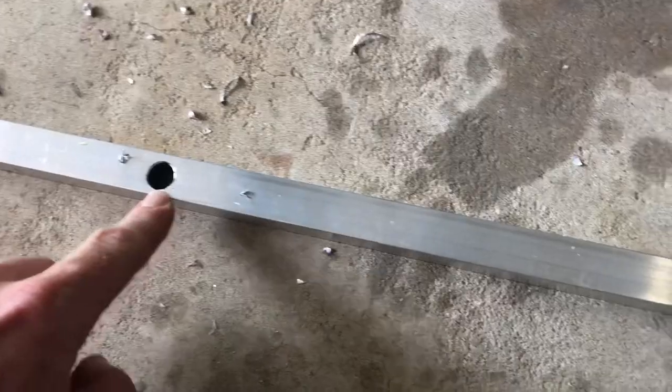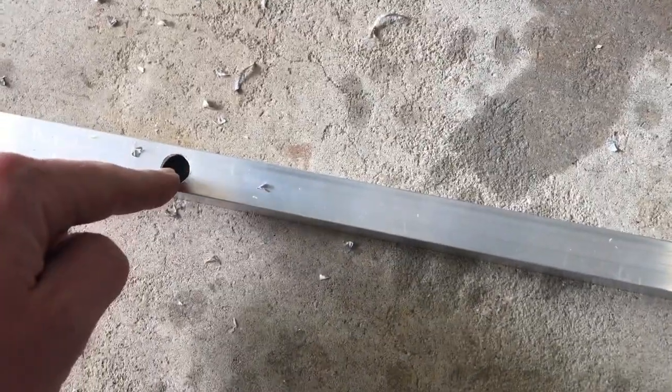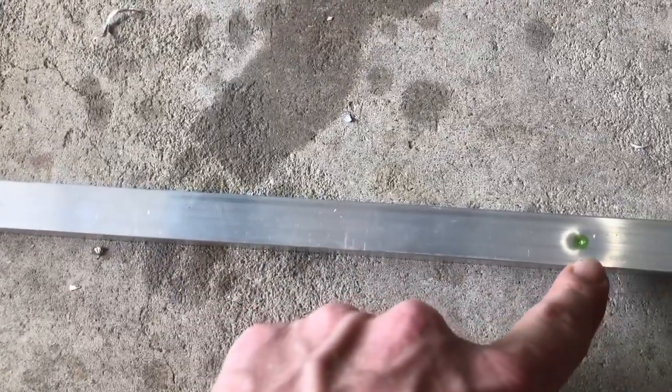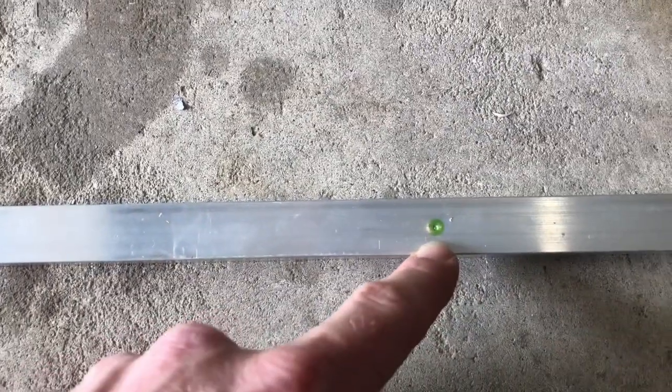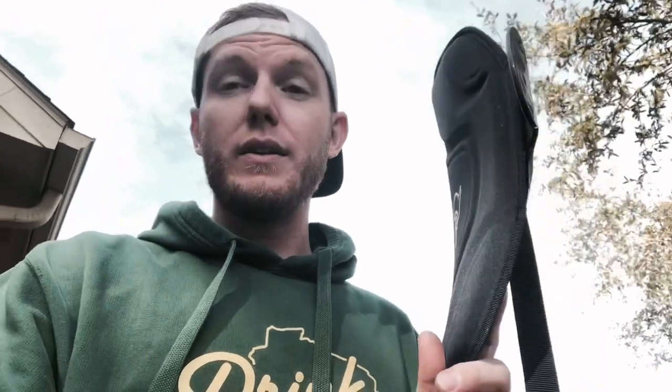In order to make these holes, what I did was line the seat up on top of it. The screw's gonna go through here and into the seat. I marked it off, then took a punch and punched my hole so the drill bit can set down in there. I'm not gonna make a giant mess.